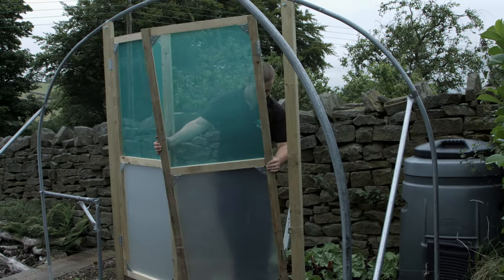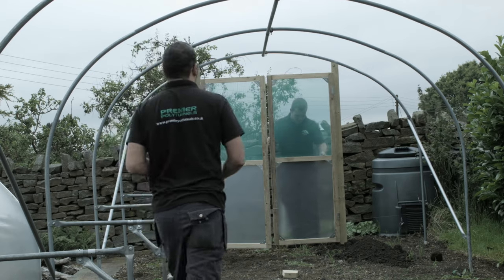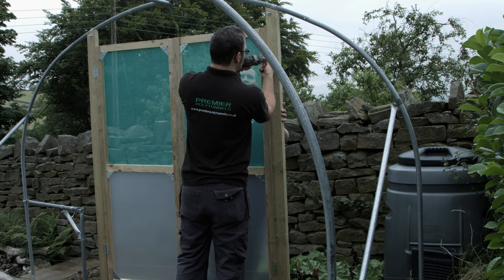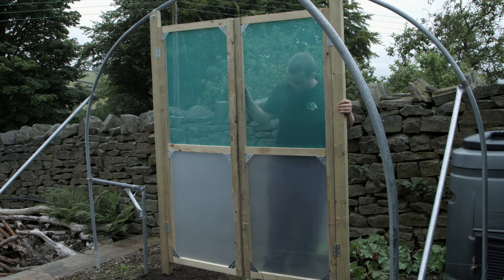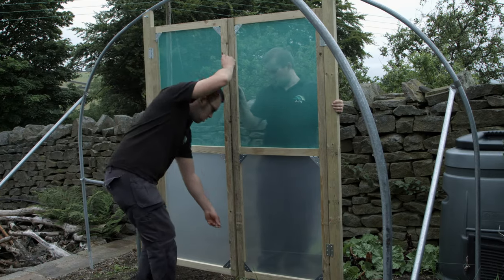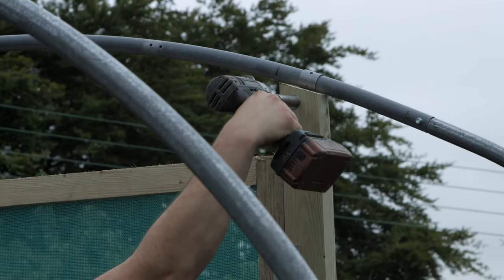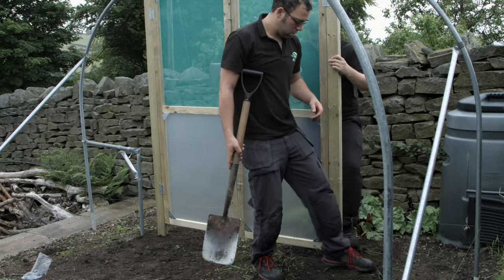Hang the second door onto this post, keeping the heights of the doors level. Using a screwdriver shaft or 6-inch nails, check that the doors have adequate spacing. Tighten the bolt and backfill the hole on the second door post.